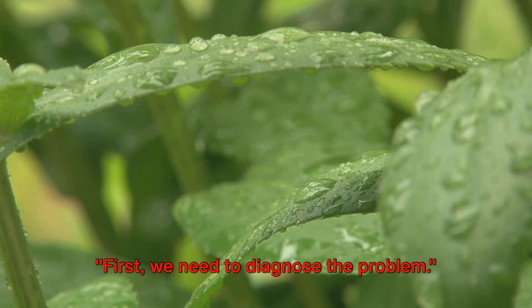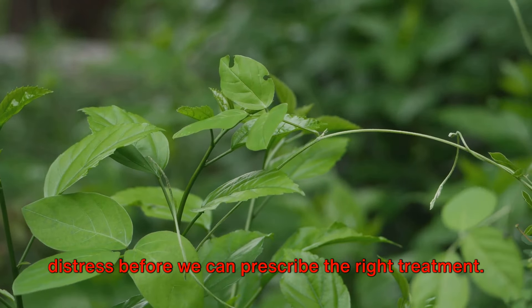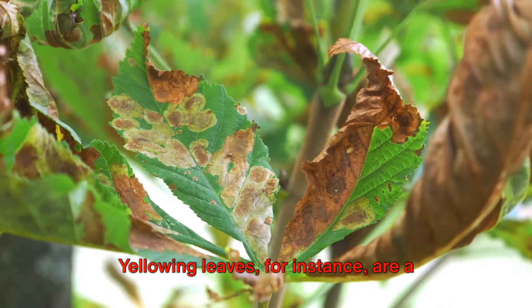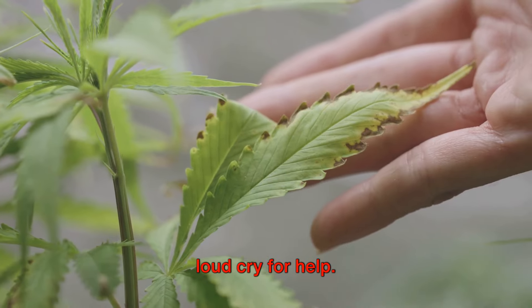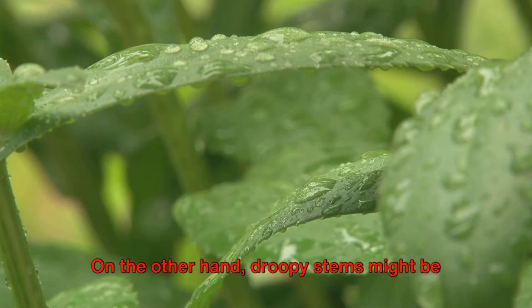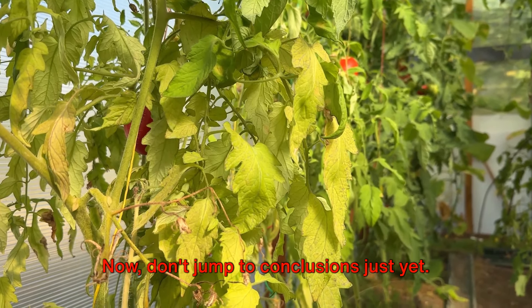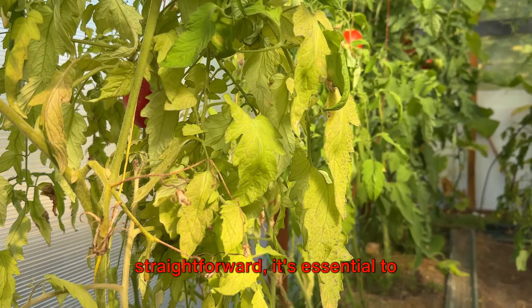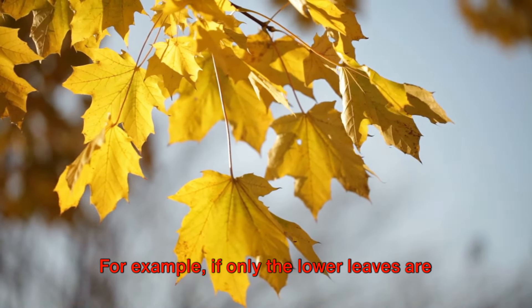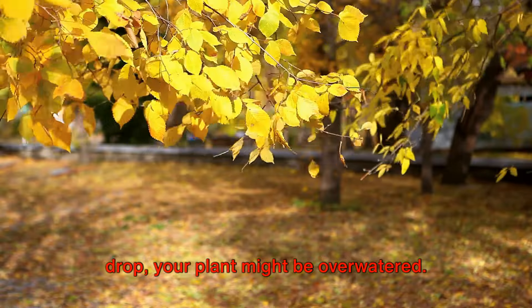First, we need to diagnose the problem. Just like doctors, we need to identify the underlying issue causing our plant's distress before we can prescribe the right treatment. Let's start by looking for common signs of distress. Yellowing leaves are a loud cry for help — they could indicate overwatering, underwatering, or a lack of essential nutrients. On the other hand, droopy stems might be a sign that your plant is thirsty. While these symptoms may seem straightforward, it's essential to consider the overall condition of your plant. If only the lower leaves are yellowing, your plant might be lacking nitrogen. If the yellowing is accompanied by leaf drop, your plant might be overwatered.